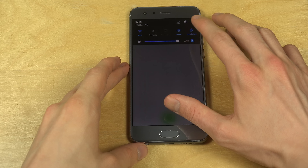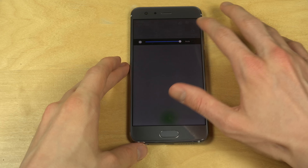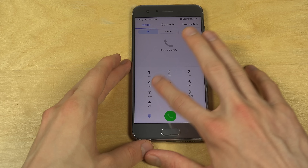Brightness slider — I'm just going to turn off auto and have it up there.